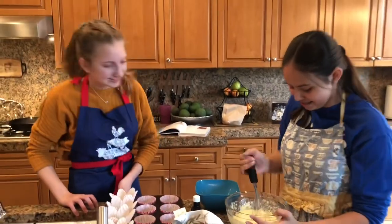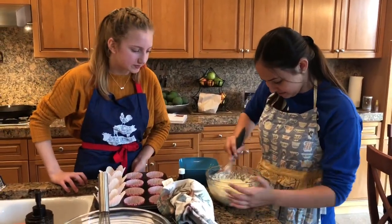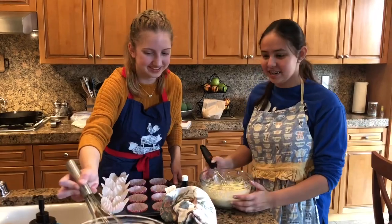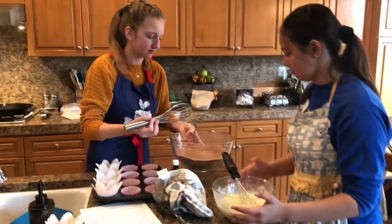The oven's ready! This turned out an interesting color. Well, it's not chunky anymore. That's good. So we're making a well in the batter.